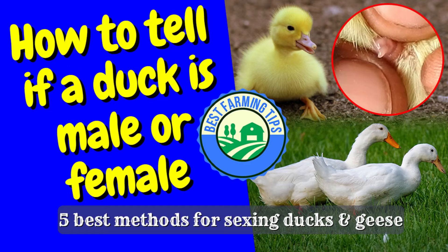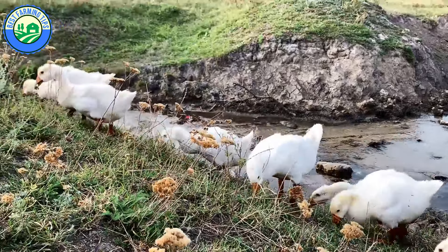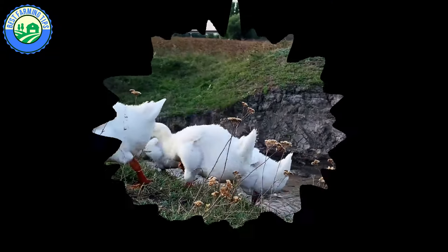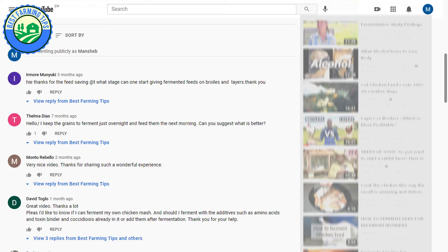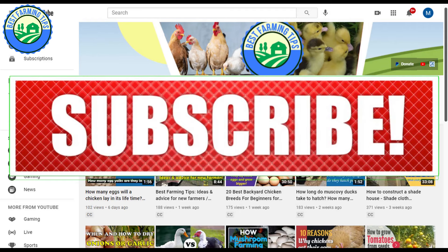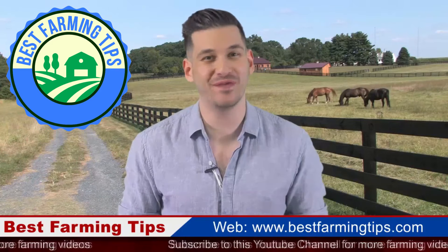So there you have it, fellow poultry farmers. The majority of these methods will be applicable to most breeds of duck or goose, with some variation in physical properties. Being able to sex a duck or goose properly aids breeders and small-scale keepers in planning flock increases with a healthy male to female ratio. Best Farming Tips is here to help you thrive in your garden or on your farm. If you have any farming questions or video requests, use the comments section below. Please like this video, share it, and subscribe to our YouTube channel for more videos. Goodbye!